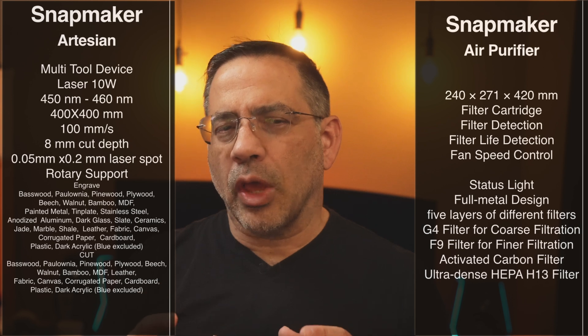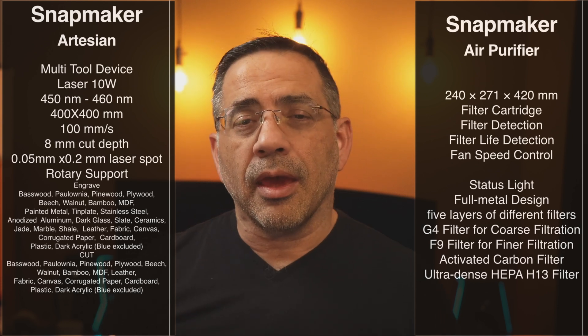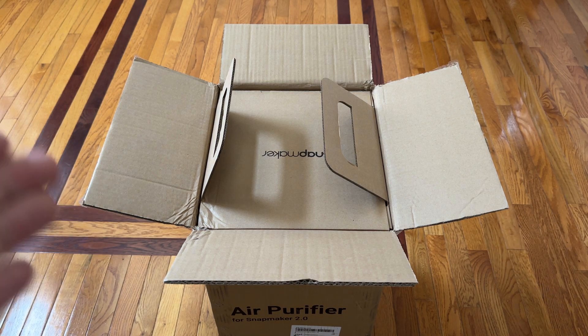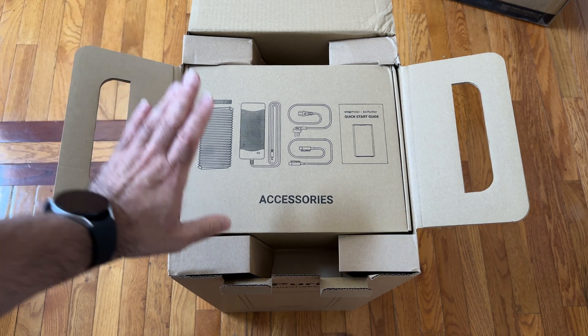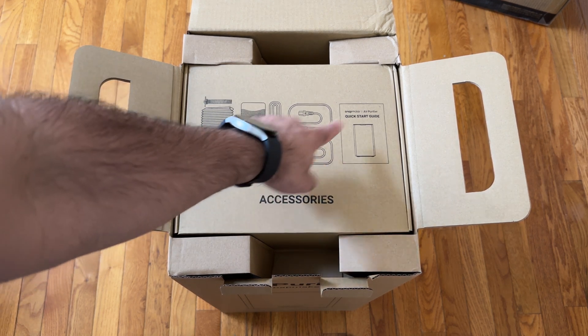We're going to take a look at the actual software, some of the engravings we did, and this air purifier. When you receive the air purifier, one thing I wanted to highlight is that as soon as you open the box, you'll notice it has flaps that allow you to pull it out — which is ingenious, since you don't have to flip the box upside down. Inside you'll find your accessories: your vent, power, the cables to connect to the Artisan, and a quick start guide.